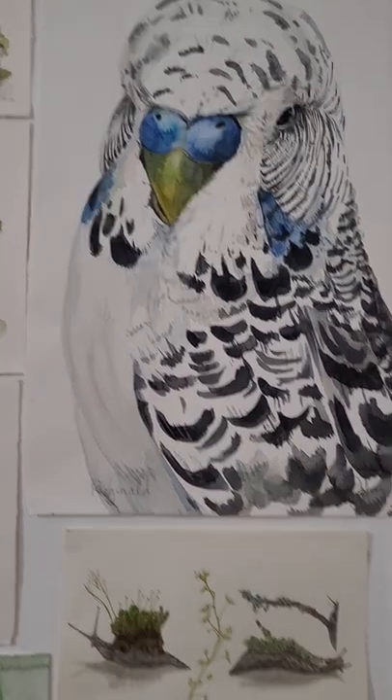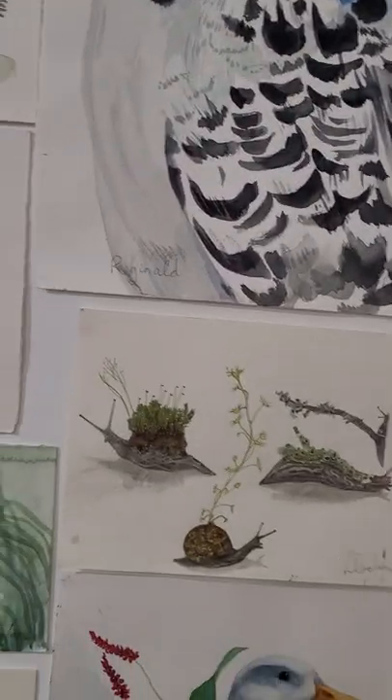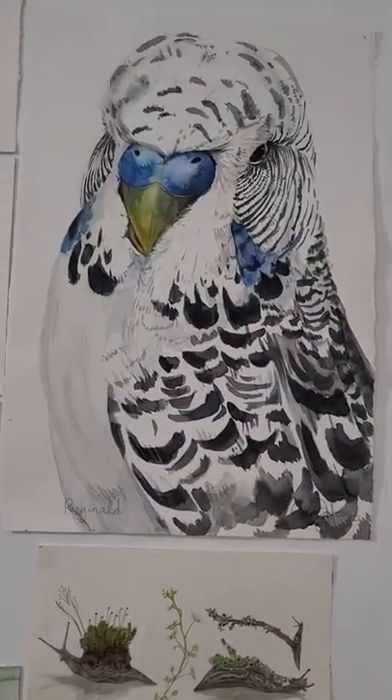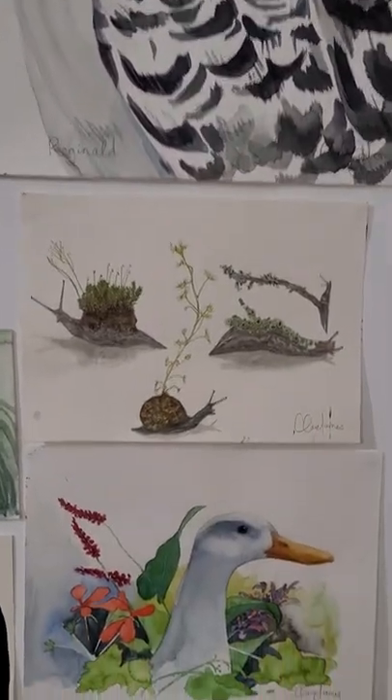This is Reginald, a lovely big budgie. I painted this from a beautiful bird book by Layla Jeffreys — she's an amazing bird photographer. I'm sure you'll know who I'm talking about; there's a great program on ABC about her showing her work overseas. So that is a painting from one of her photos.